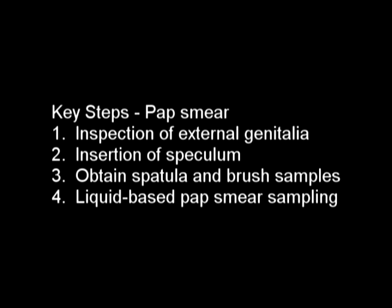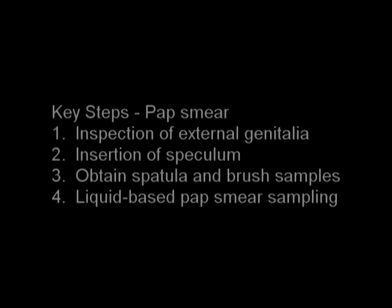Key steps: Pap smear — inspection of external genitalia, insertion of speculum, obtaining spatula and brush samples, liquid-based Pap smear sampling.